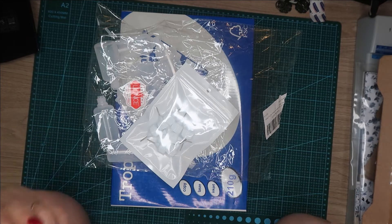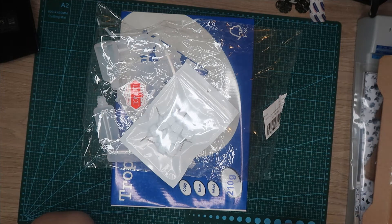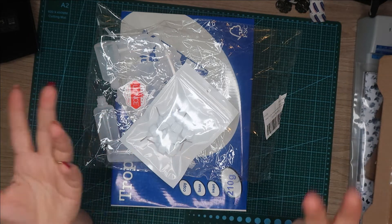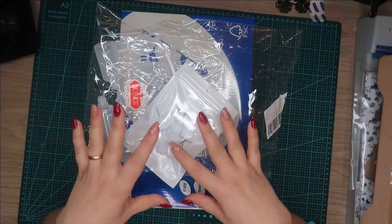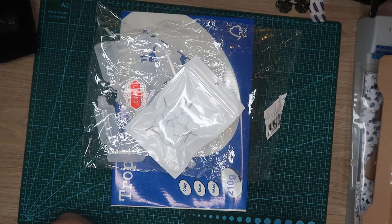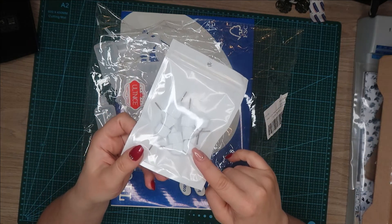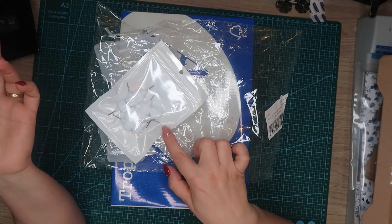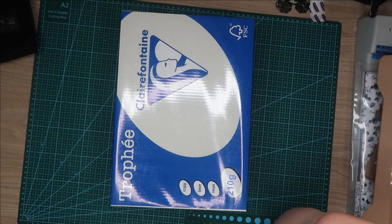Bien sûr, je parle des papiers qui ont un grammage à partir de 160, même de 200 ou 185. Je ne parle pas des papiers qui ont un grammage de moins de 120 parce que là forcément ils vont gondoler. Moi je parle des papiers un peu plus épais. J'ai essayé : j'ai fait l'essai de mettre la colle avec les pipettes comme ça, j'ai mis la colle directe sur le papier et il a gondolé. Et j'ai appliqué la colle avec celui-là, il n'a pas gondolé du tout. Essayez et dites-moi votre avis dans les commentaires comme d'habitude.